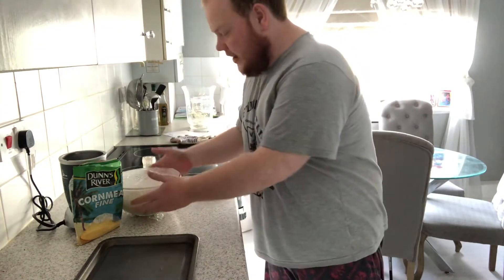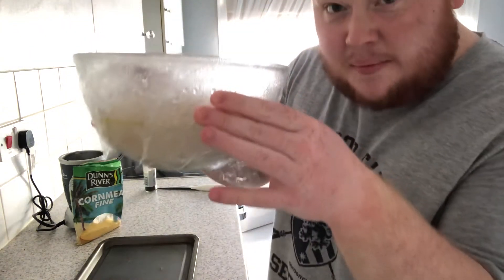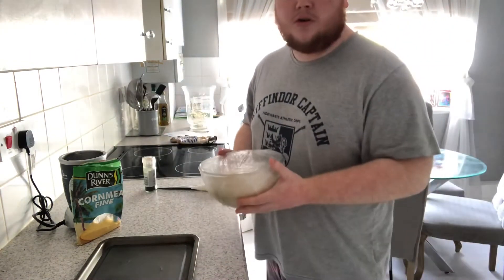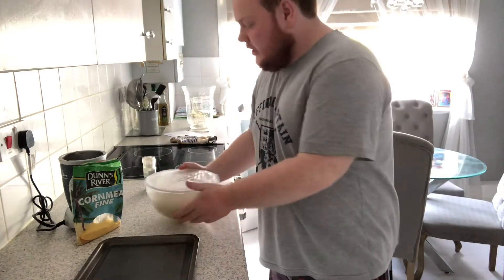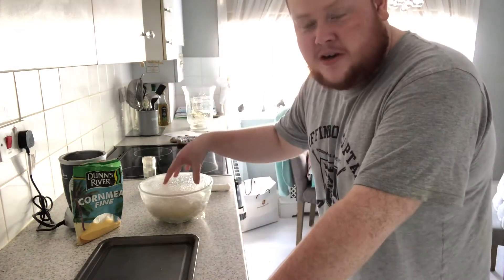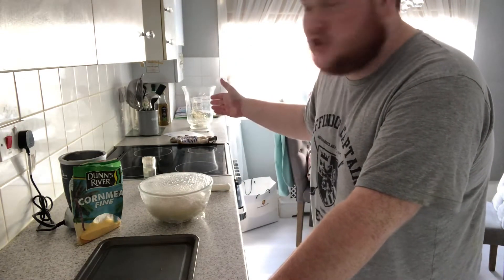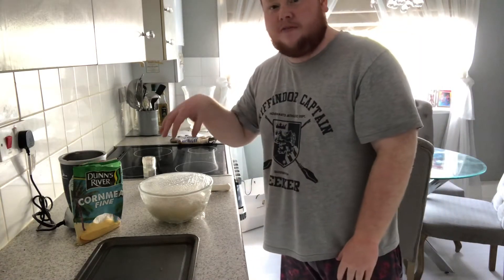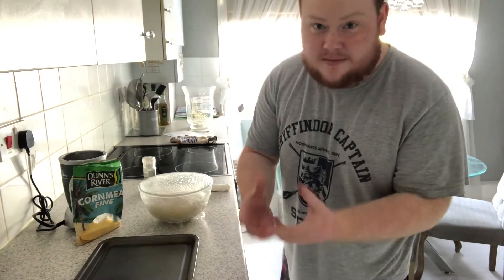Now the first step to homemade pizza is your dough. This is some dough I made last night. It's been fermenting in the fridge for about 12 hours I'd say. I prefer to do it this way. You can just cover it and leave it at room temperature for an hour or two, but with fermenting it'll improve slower, but you'll also get a better flavour. Nice little tip for you.